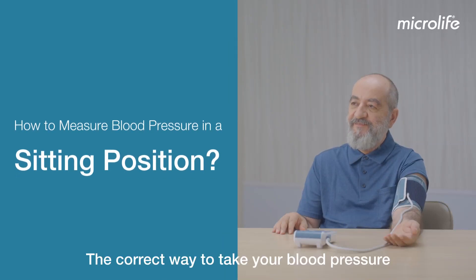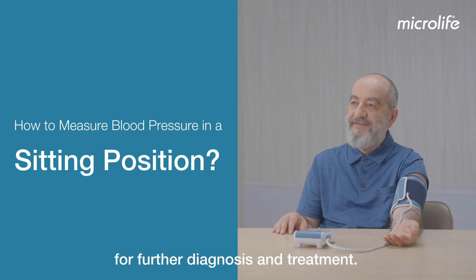The correct way to take your blood pressure is the key to getting an accurate reading for further diagnosis and treatment.